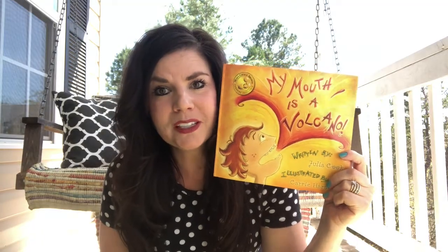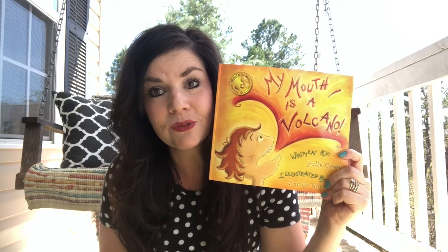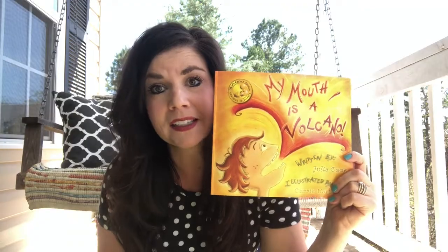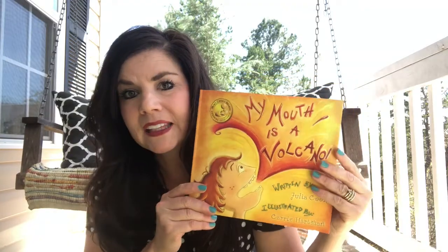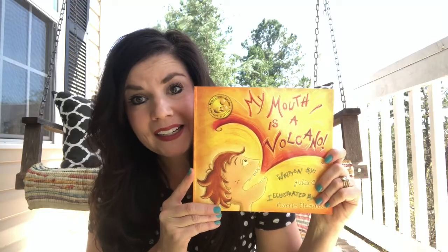Stay tuned — if Julia gives me permission I will read the story and post it here on this YouTube channel. If not, just order yourself a copy. I ordered mine on Amazon and it was about nine dollars for the book. It's a great book for any family or any classroom to have.